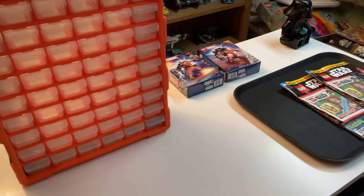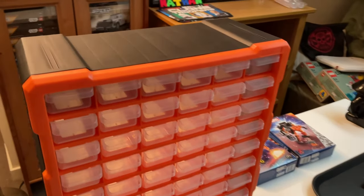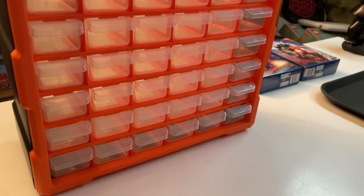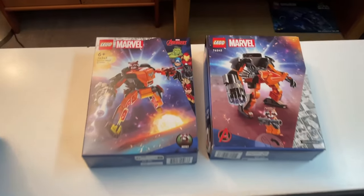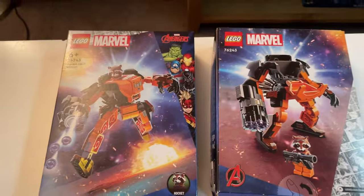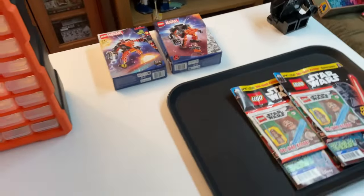I hope you guys enjoy that. The first task is going to be getting all of these drawers labelled. I'm then going to show you guys some of the recent orders, and then we're going to move on to parting out this Rocket Mech set. So let's get right to it.